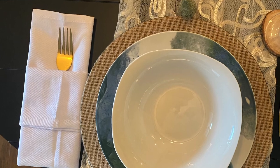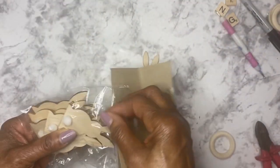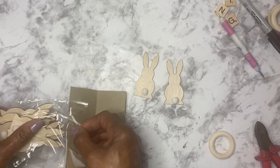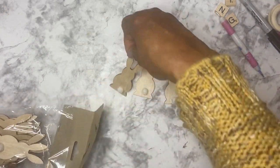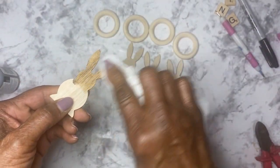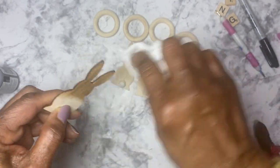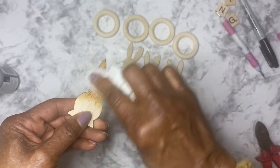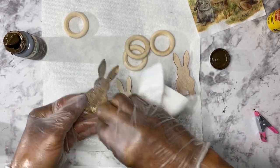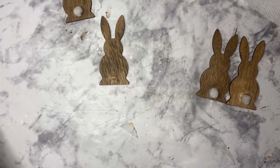Who doesn't like a pretty napkin? They make your tablescapes sparkle and shine. I got these wood bunnies from Dollar Tree and they had a little white tail on the back side. I set four aside, removed the tails, and wiped antique wax on all of them. I initially tried to go around the tail, but I realized I needed to remove them so I wouldn't get wax on them and stain them brown. Then I hot glued the tails back on.